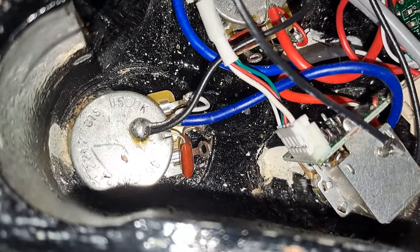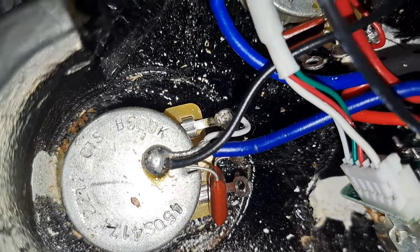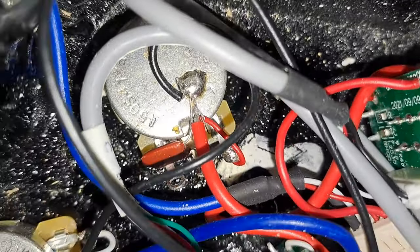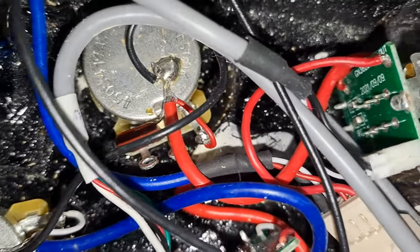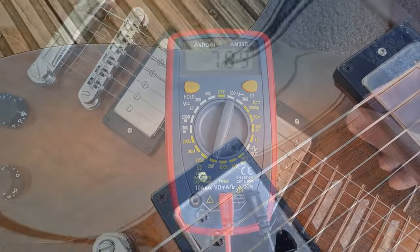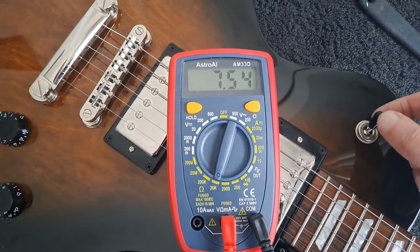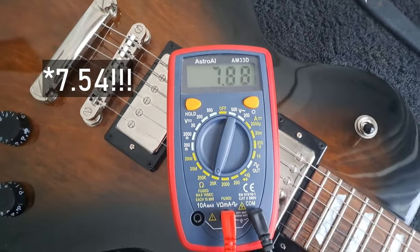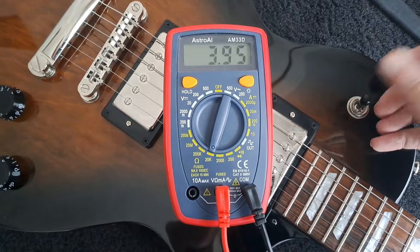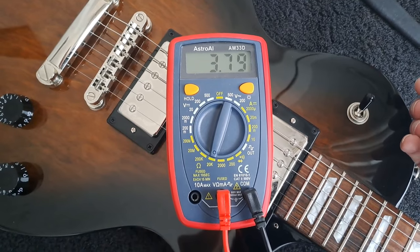Looking in the back of the guitar, it has CTS pots and you can see the split coils there as well. It's fairly cleanly done, although it's not really clear whether it has significant shielding or not. I haven't experienced any noise with the guitar, so it works as it should. Pickup resistance on the bridge pickup is 7.89k ohms, and both coils split is 3.85k ohms.